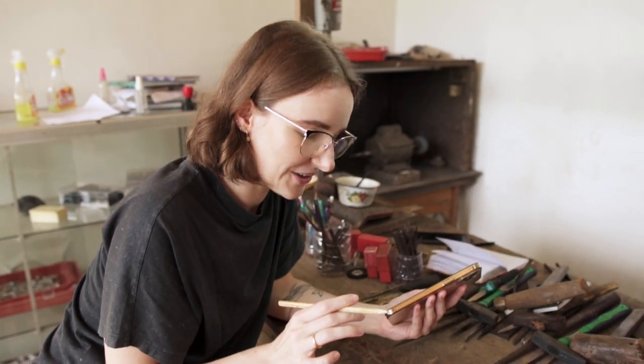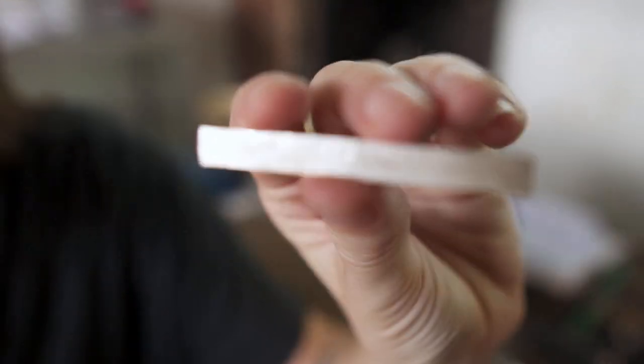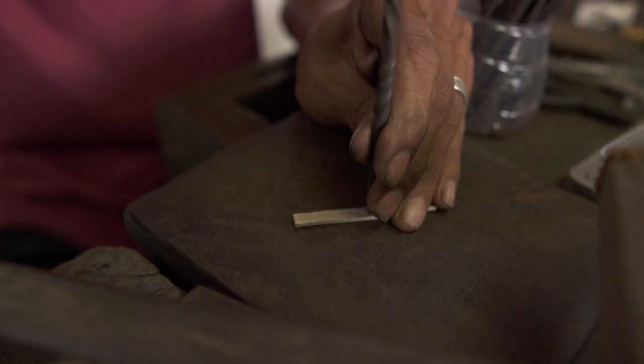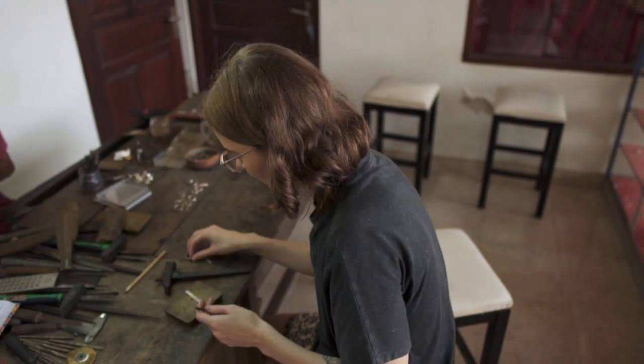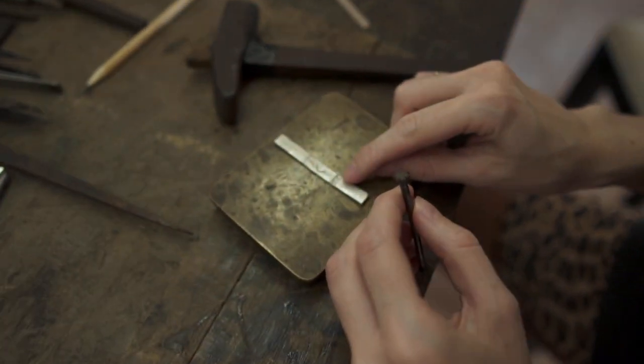Now it's the part where I'm most afraid of, because I'm not a good drawer and now I need to draw a mountain — a volcano or mountain — and I'm really afraid that I will mess it up. After three tries I finally got it, and I'm sweating because I was so nervous. So here's the result. I want to carve a pattern into my ring next to the volcano, similar to this.